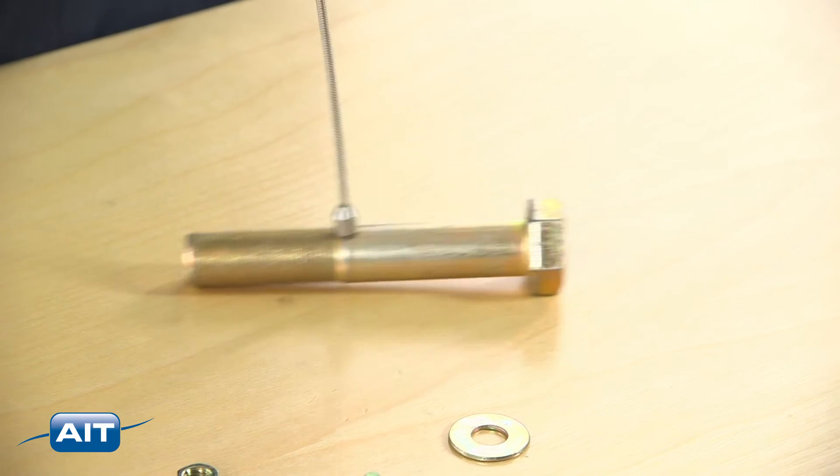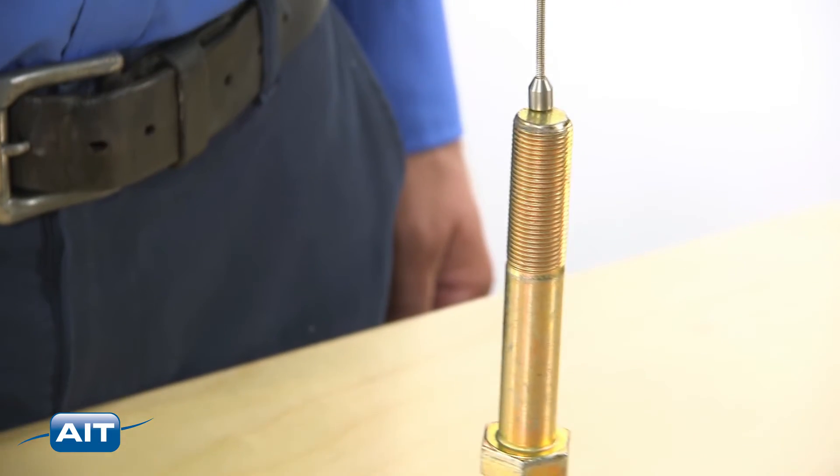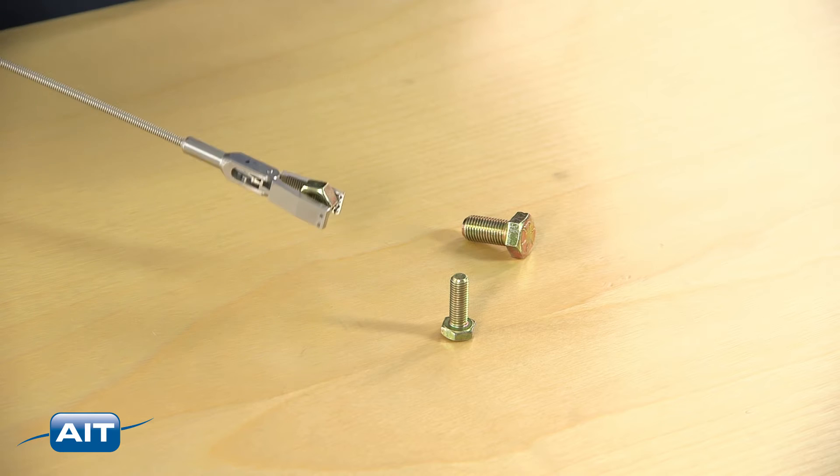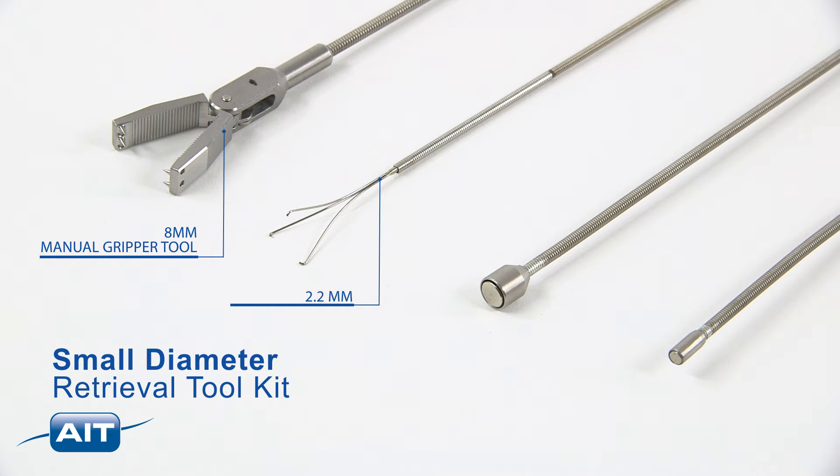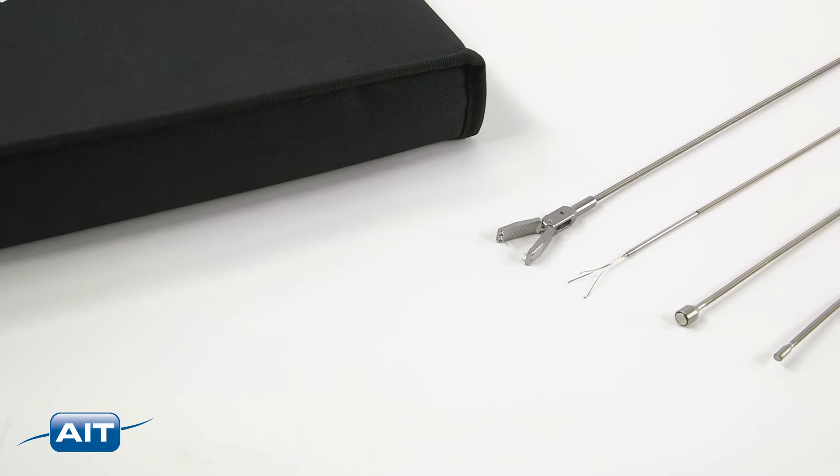Small diameter retrieval tools are available in lengths up to 7.5 meters and can be purchased as a kit or individually. The small diameter retrieval kit includes an 8 millimeter manual gripper tool, 2.2 millimeter three-prong gripper, 8 millimeter diameter magnet, 4 millimeter diameter magnet, and nylon cloth storage pouch.